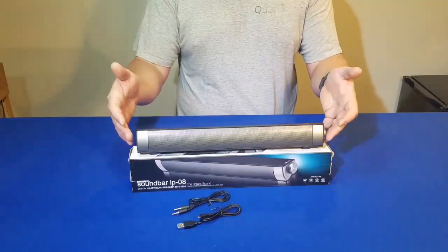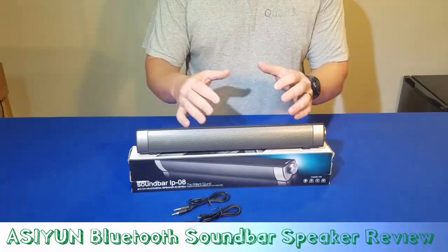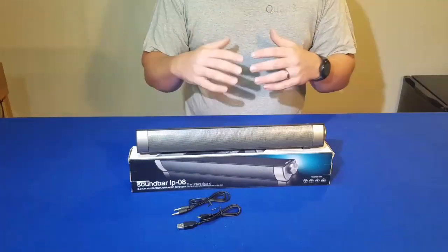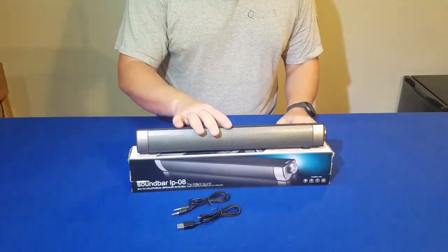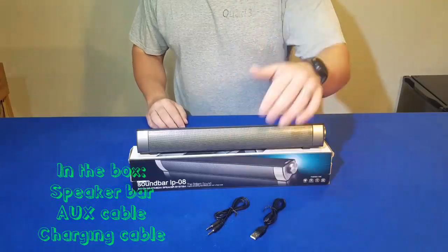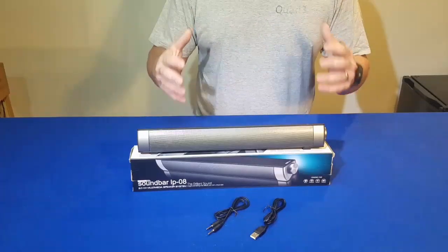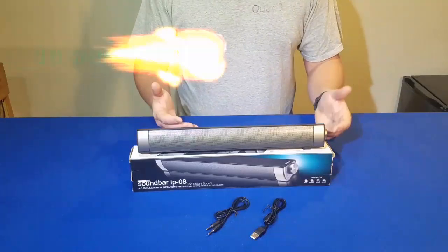Welcome guys. Today we're reviewing the speaker bar and this is an exciting product for me because it fits in this little notch right below my television, so I'm hoping it's going to work out well. I've been getting some feedback — people don't want to wait for me to unbox items, so I went ahead and pulled this thing out. What comes with it? An auxiliary cable and a charging cable, and then there's some instructions inside, mostly written in Chinese, so not much use to me — but let's check it out.